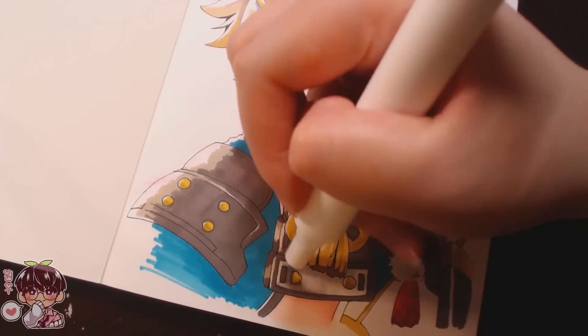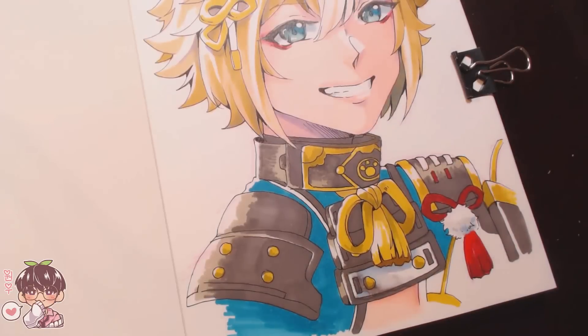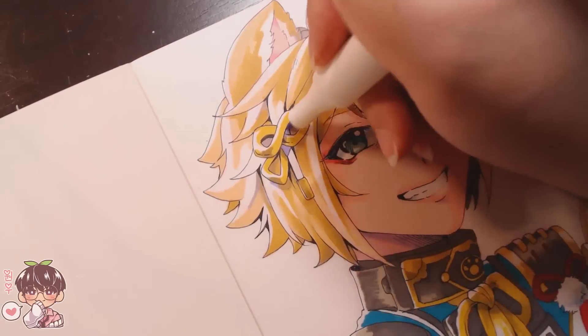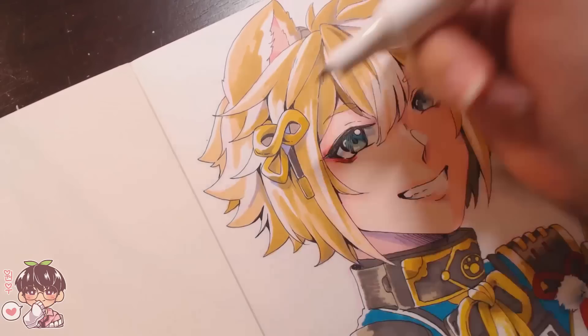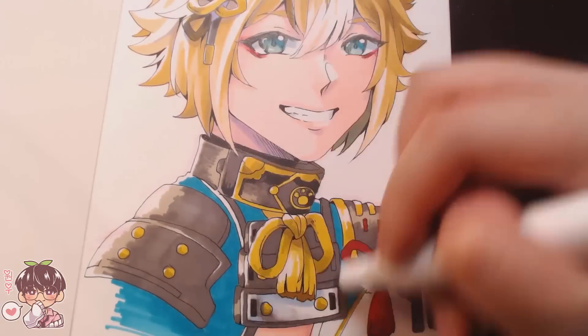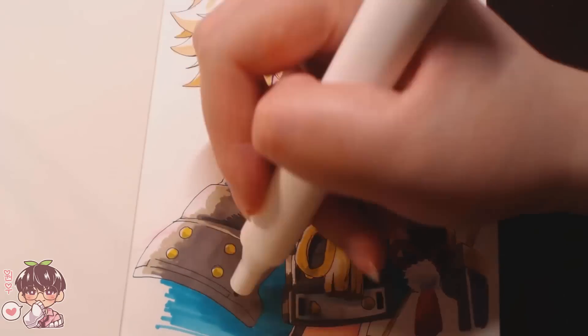As you can see, I did mess up coloring in the white portion of his little chest plate thing. But I used the colorless blender to push around the pigment and lighten it up, then added some other colors to make it look more like a muddier shadow rather than a mistake.